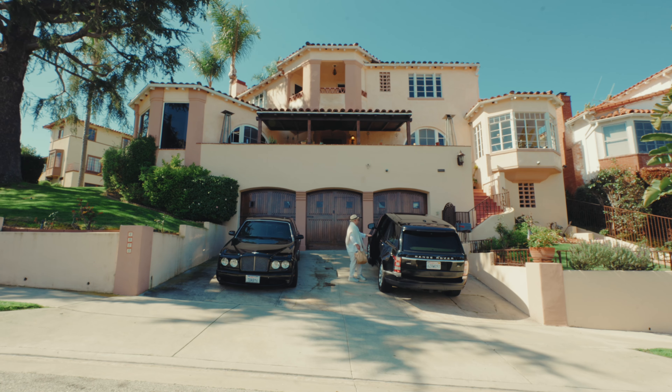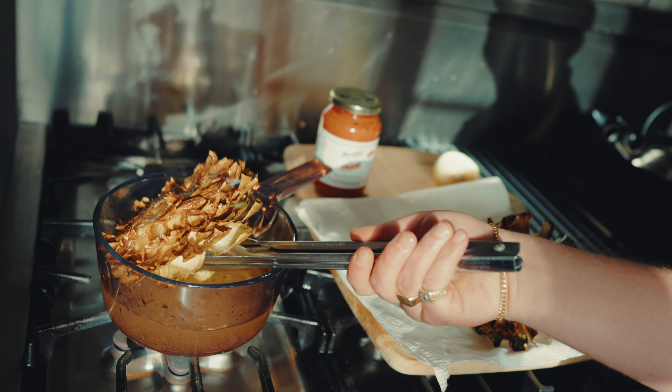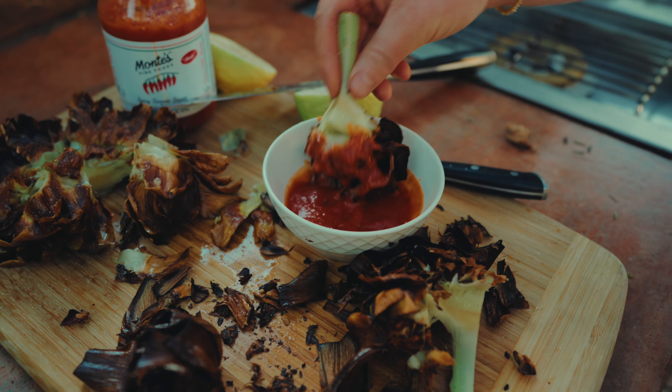How you doing? It's the Sauce Boss making Roman Jewish style crispy fried artichokes, and we're making it with Monty's.